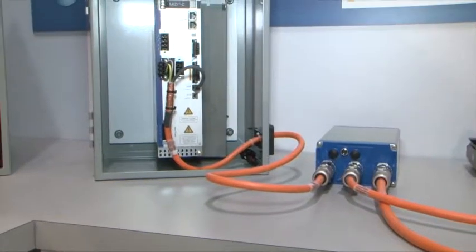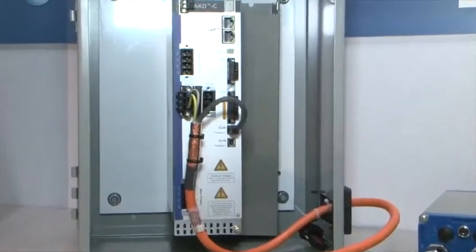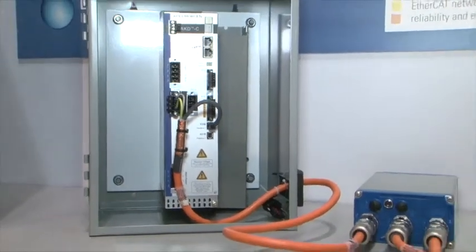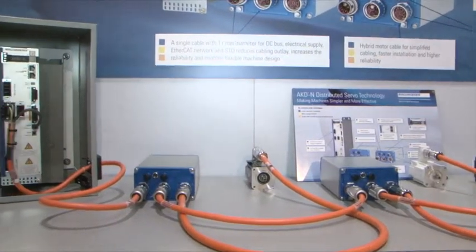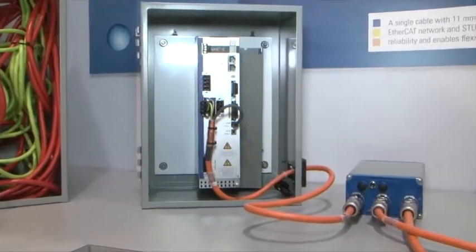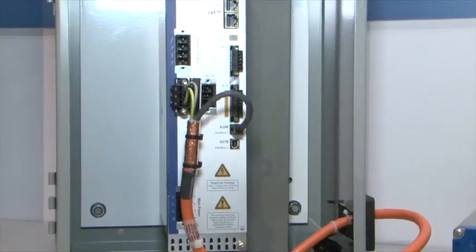AKD decentralized drives offers designers the flexibility to add axes without re-engineering panel designs. This technology enables a truly modular machine. It offers builders an easier commissioning and setup procedure. Installing axes no longer involves intensive wiring, terminal blocks, ferrule crimping, and pan duct channels. Drives are mounted and cables are screwed in — this job can be done without requiring skilled technicians.